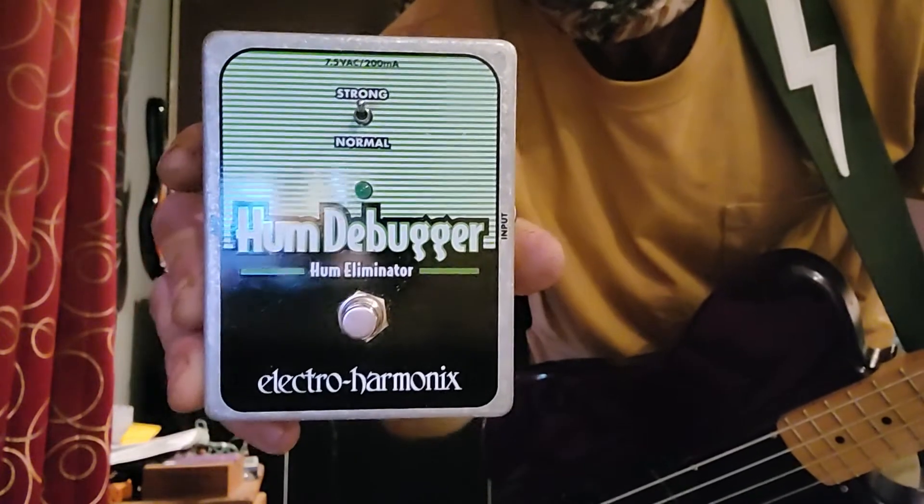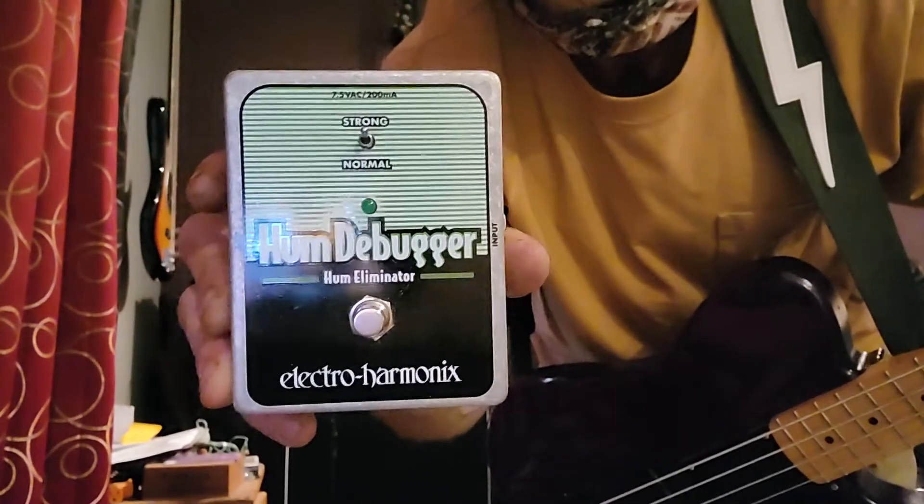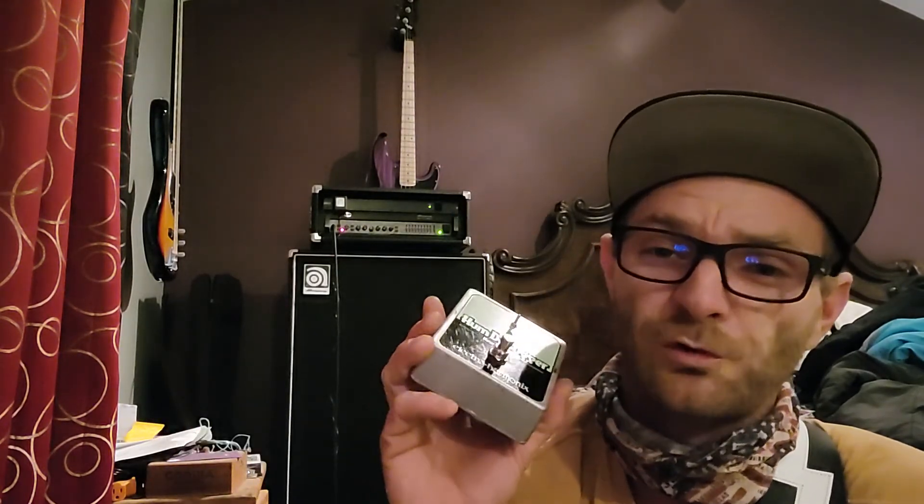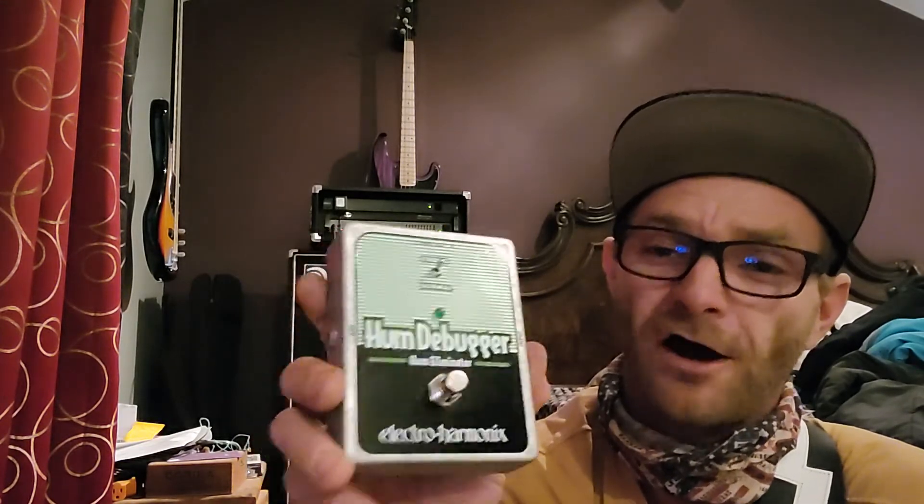That's it. Hum Debugger by Electro-Harmonix — buy one, have it always. If you're one of those guys that doesn't use pedals for any reason, you should have a tuner and one of these. A tuner and one of these on stage at all times. Buy an extra cable, get a connector — tuner, one of these. Insane.